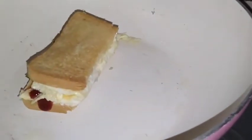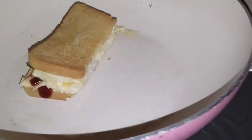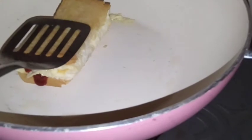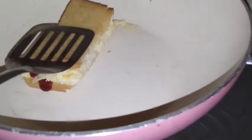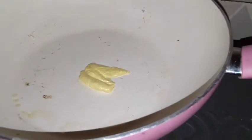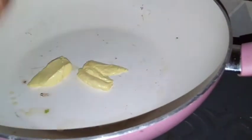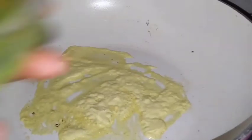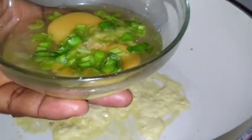Make sure you fry it until you get the golden brown. For the next part I'm going to fry, I'm going to be using some salted butter. I'll allow that to melt. After adding the salted butter, I added some spring onions.